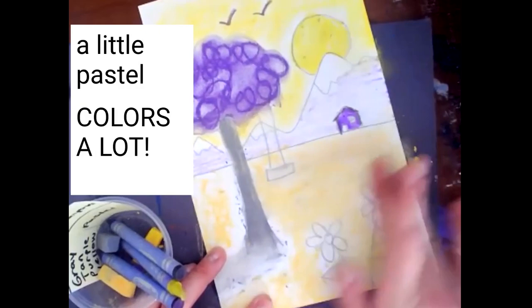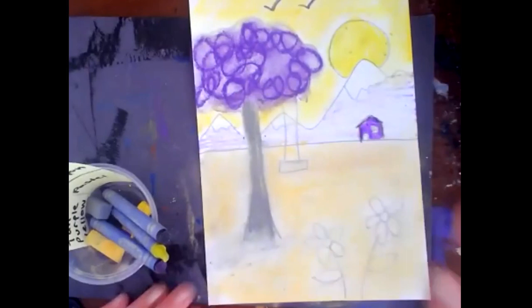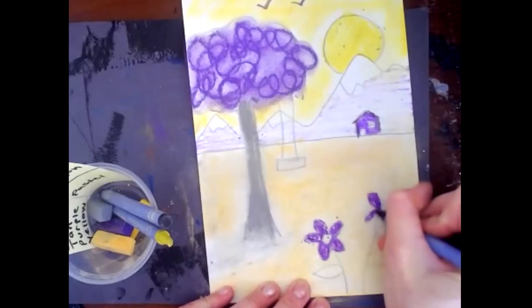Just like rock, paper, scissors — pastel is always beaten by crayons. So if you get a little bit of pastel on a spot that you don't want, just color right over it with crayon; crayon will cover it right up. It's much easier to spread your pastel first and then go on top with those little details after.